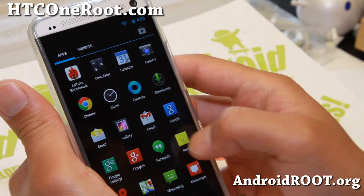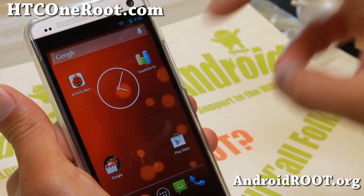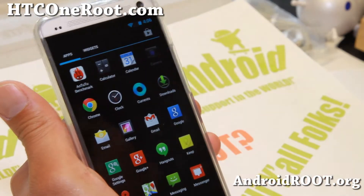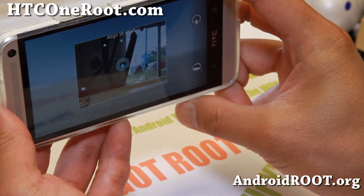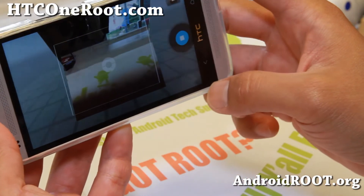This also comes with SuperUser and Root, which is nice. And you can flash this using TWRP Recovery or ClockworkMod Recovery, whichever you want. It also comes with the latest Photosphere camera — the 4.3 camera, the same one found on Android 4.3. Very nice stuff.